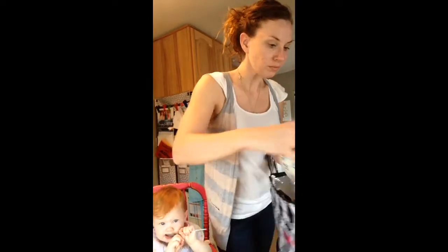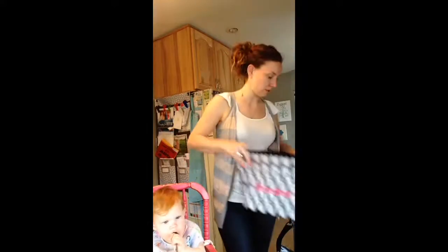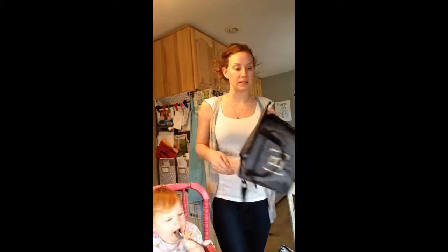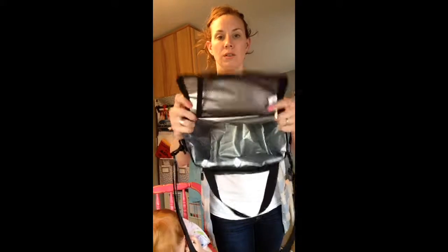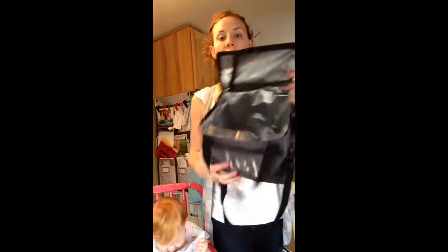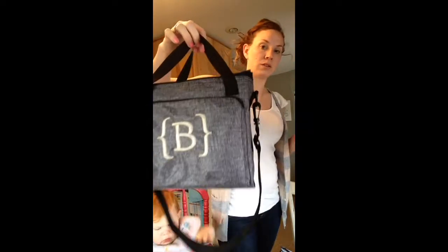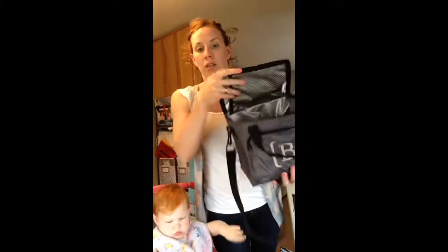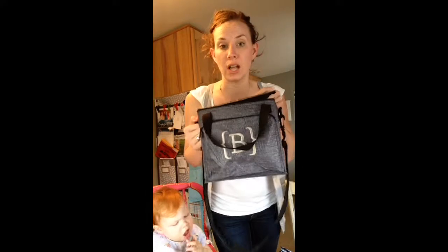The next one I'm going to show you is kind of the next biggest size, called the Around the Clock Thermal. It's more of a rectangle shape and you can zip with the top open. There's a mesh pocket in the front and a zipper pocket in the front as well. It's a great size — it would probably carry six cans of pop at the bottom, and you could definitely get your leftovers container in there for lunch, laid flat with a couple cans of pop or a bottle of water.